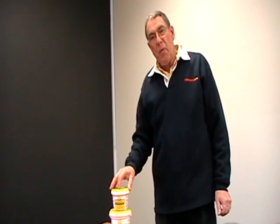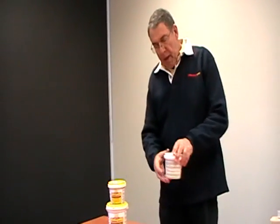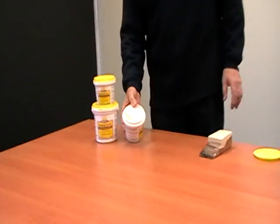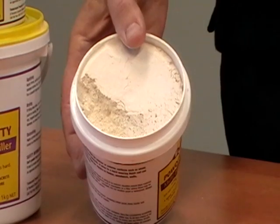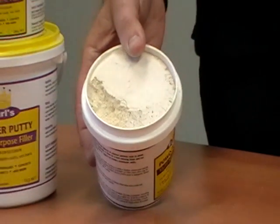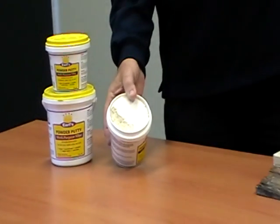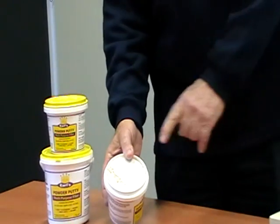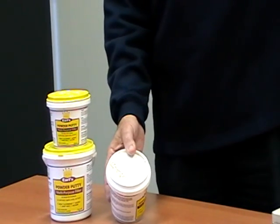One of its main features is it does not shrink. Now it comes in a cream consistency. You can put oxides in it or umbers to change its colour. And all we do is take three parts of putty, one part of water, stir it in, mix it together, and we have a filler.